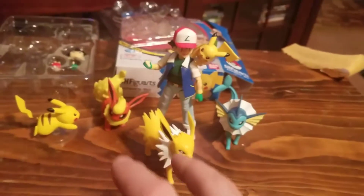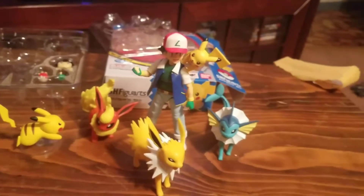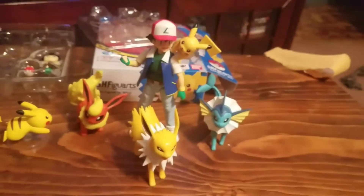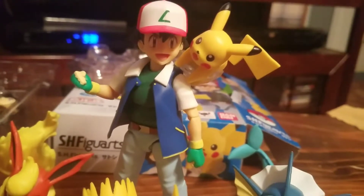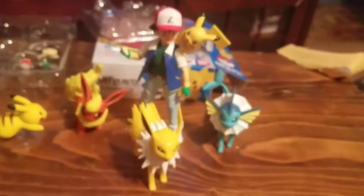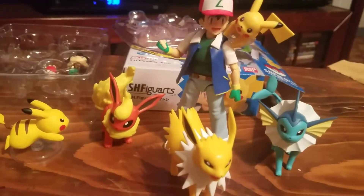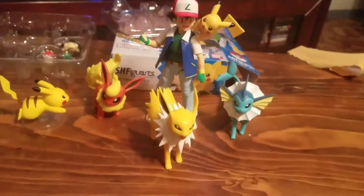I can't wait to continue growing the Pokemon collection. I have the other three Eeveelutions — the only ones Tomy hasn't made yet are Leafeon and Glaceon, and I'd love to get them all. That's my little review — I really like the figure, it's really dope. I'm gonna collect a lot more Tomy figures. I have a Mewtwo on the way, I'm planning to get Snorlax ASAP, and I'd love to find Kyogre, but they're pretty expensive and hard to find these days.